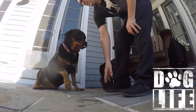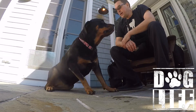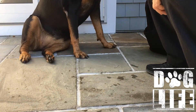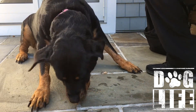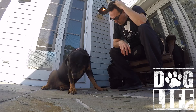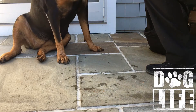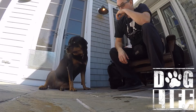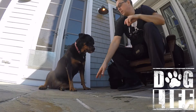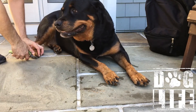Lila, down. I need that back paw out — good girl. I did a little treat toss there because I needed to get the clippers, and I really don't want those clippers telegraphed. That's a big thing people miss — you don't want to make it obvious when the clippers are coming. There are two on the back paw that I really need to get. I'll pay for that loud truck that went by — she's looking at those flies. Down, good girl — yes, good job.